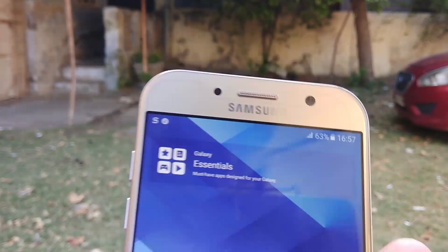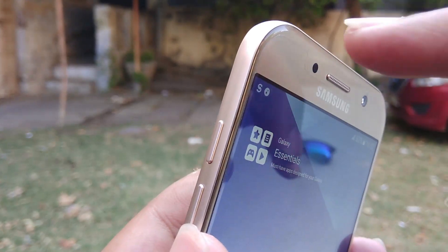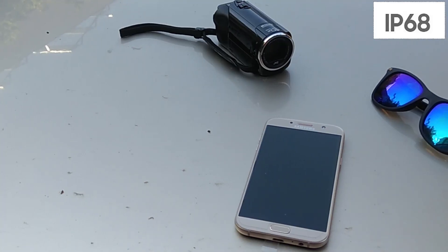The volume rockers are located on the left side and the power button is on the right side. The SIM card tray and the memory card tray are separate this time, which means you can use either a single SIM with a memory card, or dual SIM with a memory card.